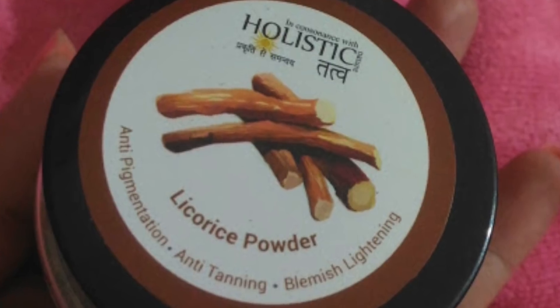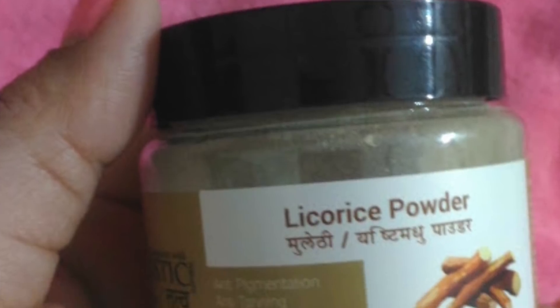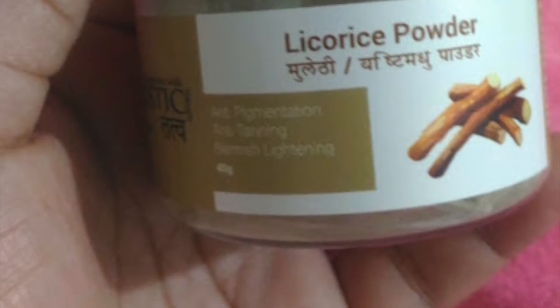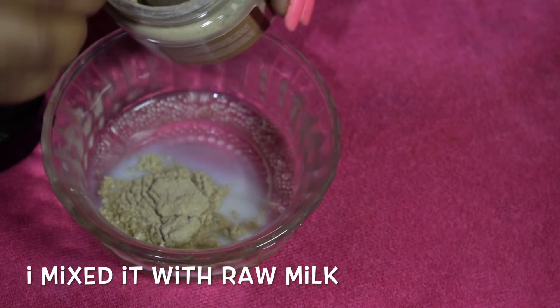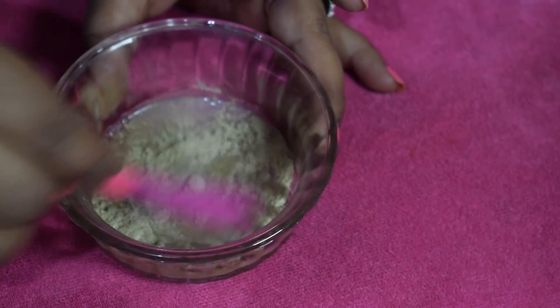The first product I got is Muleti Powder. I have already opened and used it twice. Muleti Powder is very good for our skin — especially for skin whitening, making skin fair, radiant, and giving an instant glow. You can use it as a face pack. You can mix it with buttermilk or tomato juice. All these packs will give instant fairness to your skin. This is the first product, which is Muleti Powder.